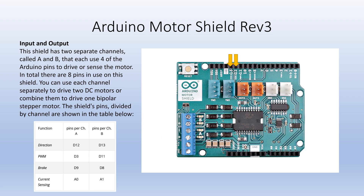The respective direction pins for channel A and channel B are D12 and D13. The respective pulse width modulation pins for channel A and channel B are D3 and D11. The respective brake pins for channel A and channel B are D9 and D8.